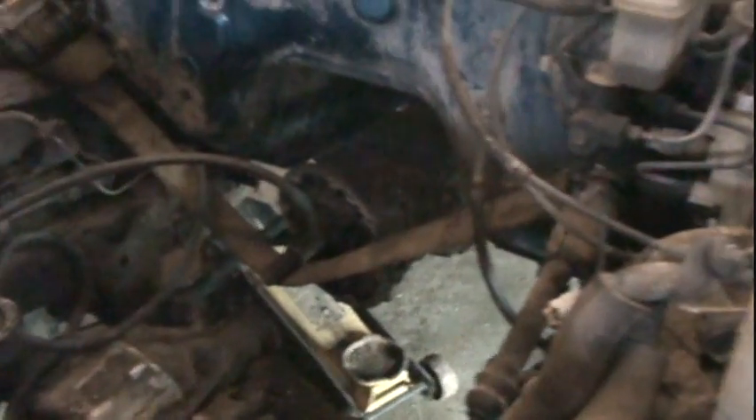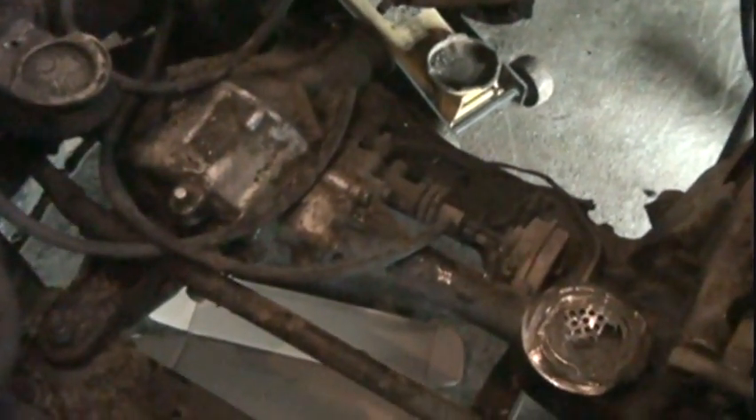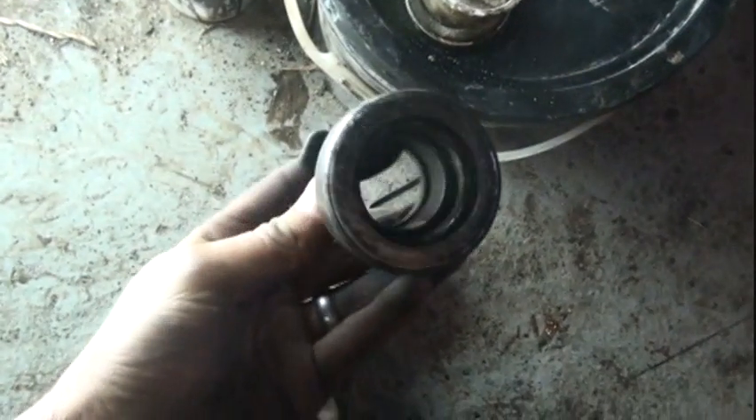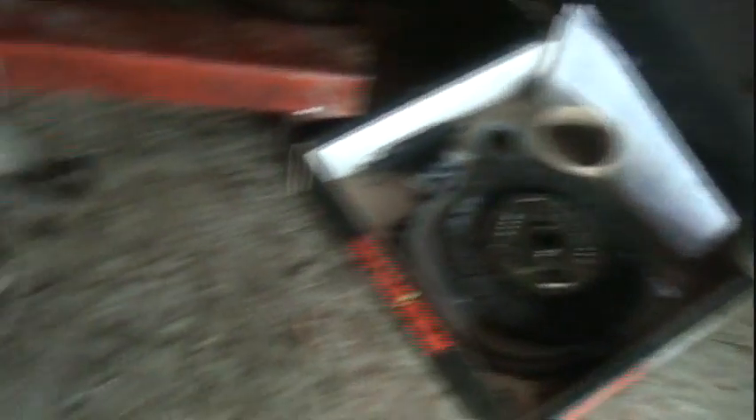Hopefully this new oil pan will clear all this mess down here with the differential. I know it's gonna be tight but hopefully it'll clear it. I also got this - I think it's called the throw-out bearing. I took it all apart and cleaned it up. The old bearing's out and we got a new kit, so we'll put the new bearing on.